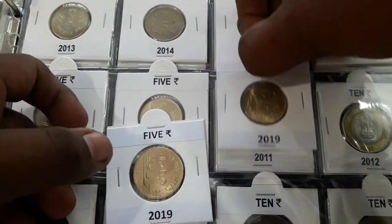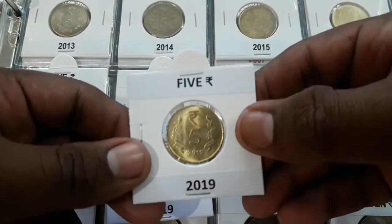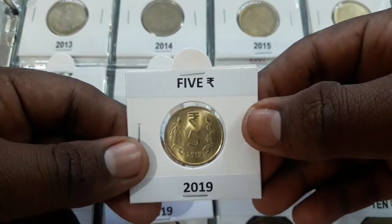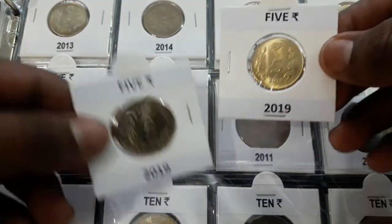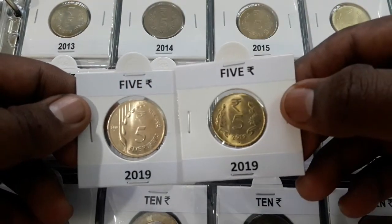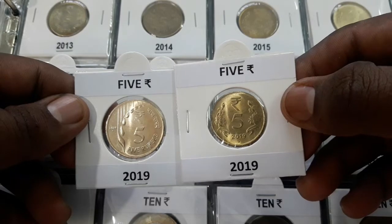The old coin series was slightly smaller in diameter as well as the weight.